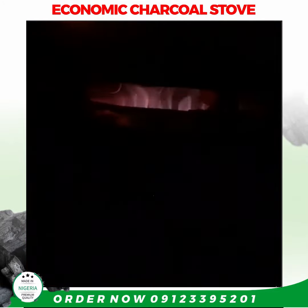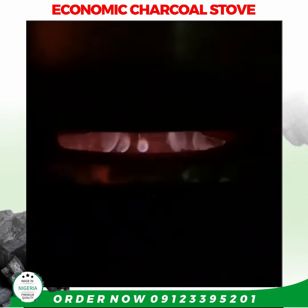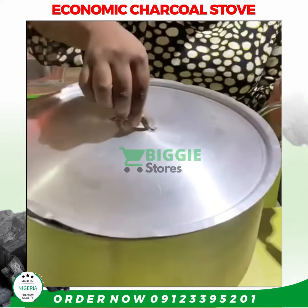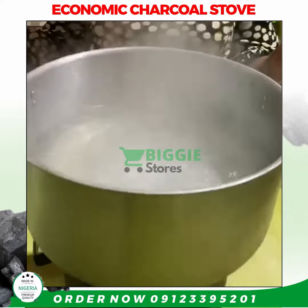Our charcoal is burning like gas, guys! This is charcoal — can you see that flame? Wow! Okay, now our water is ready for our party jollof rice. Bye guys!